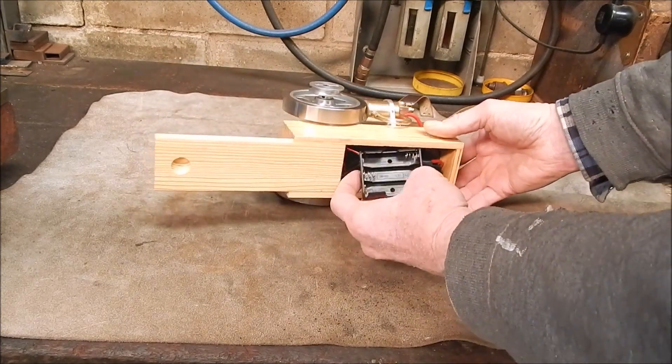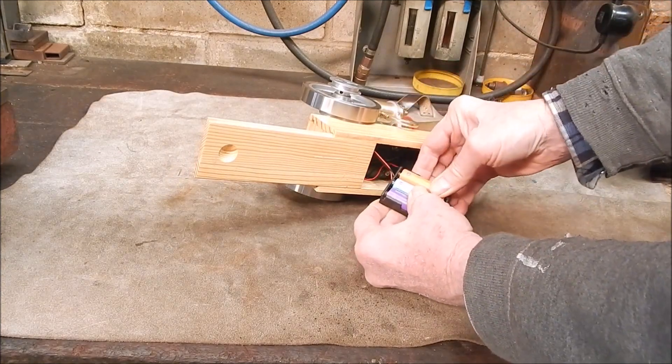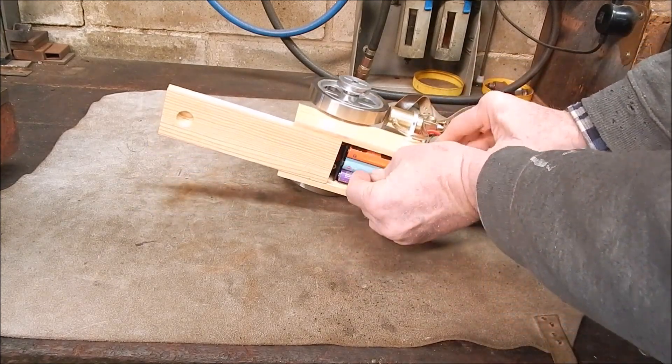I'll put some batteries in. Yeah, so this just fits in beautifully.